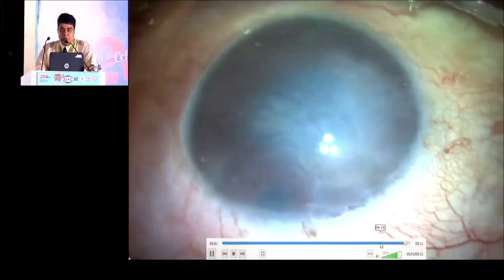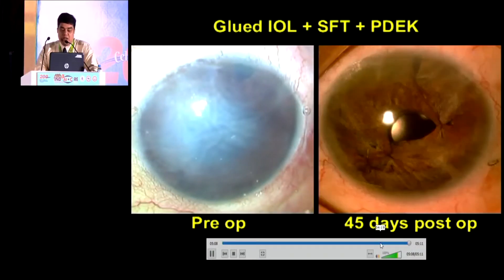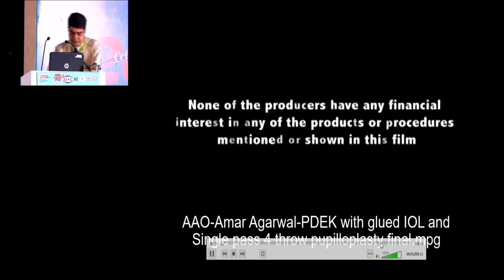This is a preoperative picture of the pseudophakic bullous keratopathy and a 15-day postoperative picture. This patient was very extremely happy at the 45th day with extremely good vision. Thanks a lot to MSA for the great opportunity. Thank you.